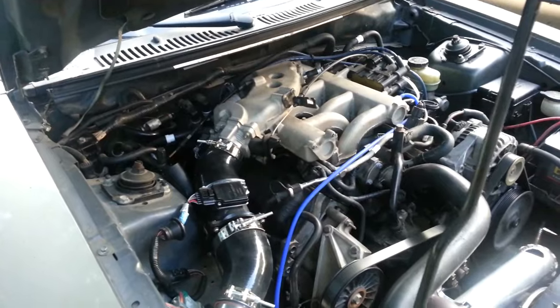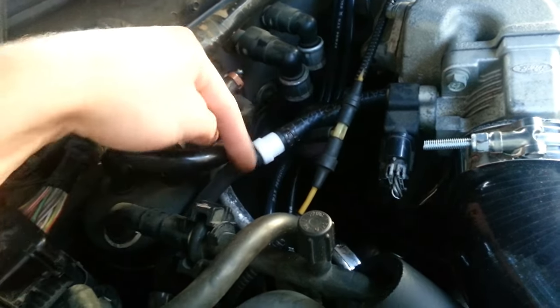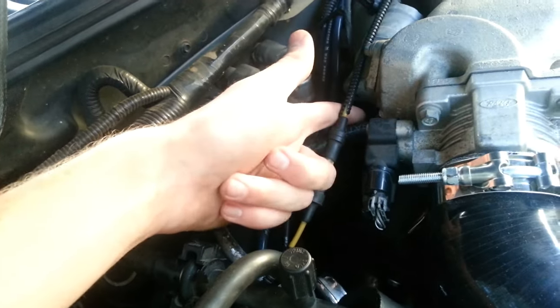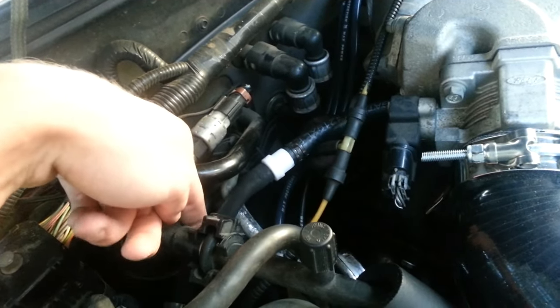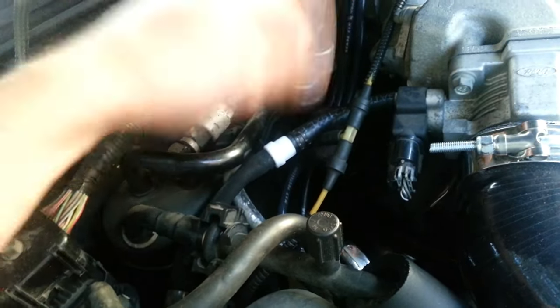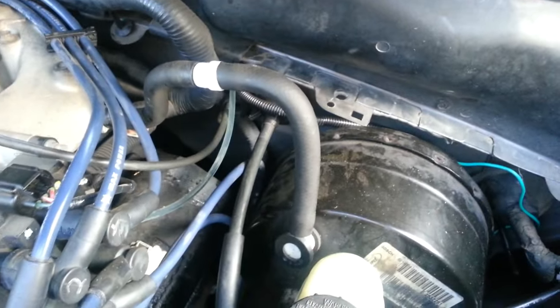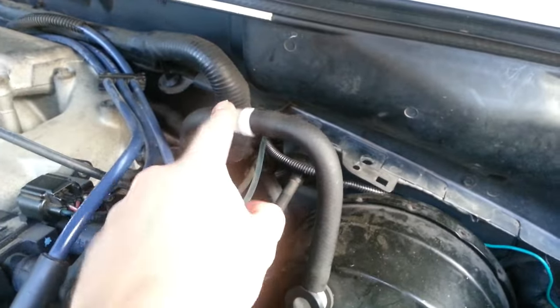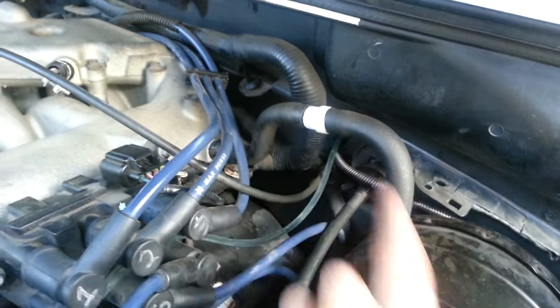Another thing I've added is check valves. These valves allow air to flow in only one direction — under vacuum, air flows into the intake manifold, but under boost the valve stops airflow. I added one to my charcoal canister to prevent it from being pressurized, and another to the brake booster because I enjoy having brakes and didn't want to take any chances. Not strictly required, but good for safety.